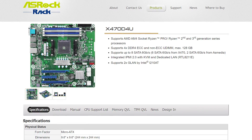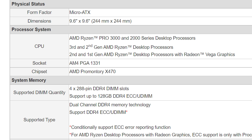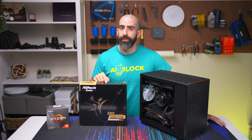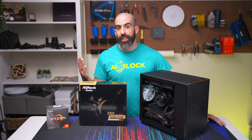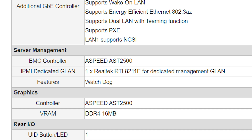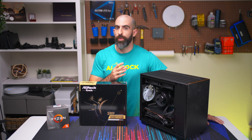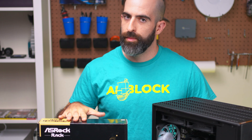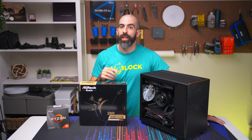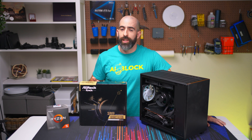We got it all with the ASRock Rack X470-D4U. It is an X470 chipset, compatible with Ryzen 2000 and 3000 series. While it doesn't officially say it supports 5000 series, I've seen a lot of forum posts where users have gotten their 5000 series processors working with this board. You get all the creature comforts: IPMI to control the system over the network, and ECC memory support — because while all Ryzen chips support ECC, most X470 motherboards don't, but this one does. Just make sure you're using unbuffered ECC memory and not registered memory.